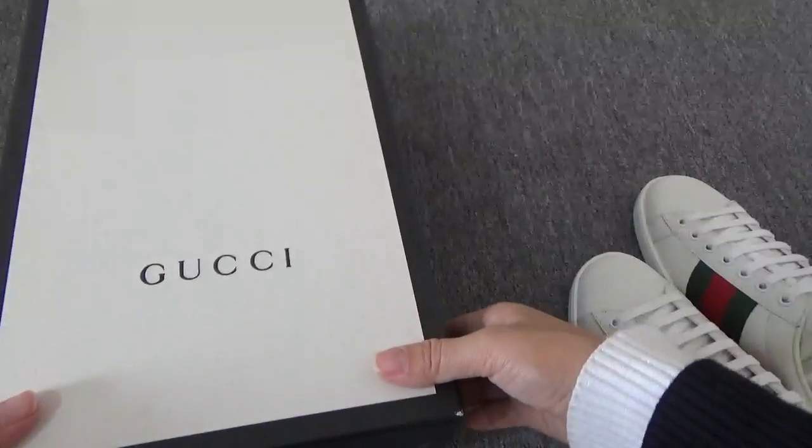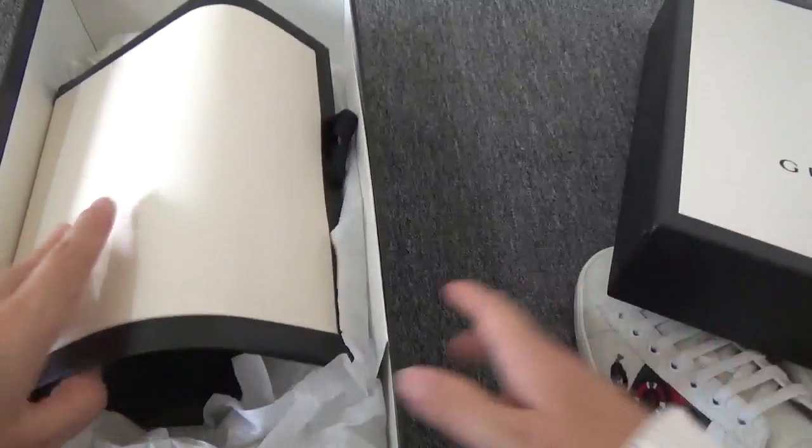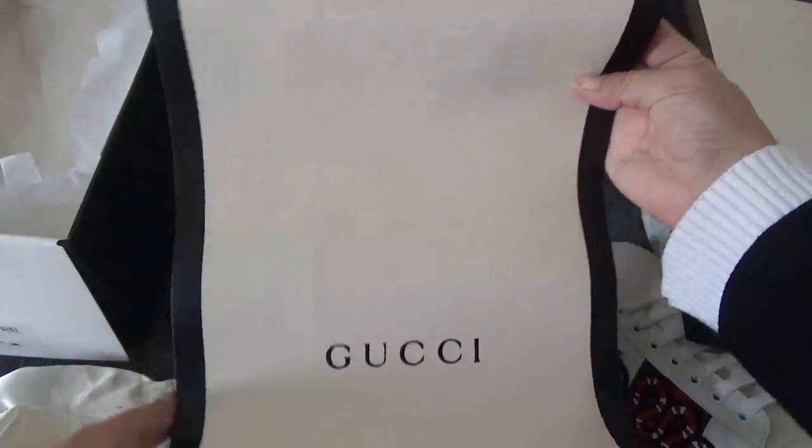Finally, let me show the box — I love this box so much because it is wonderful. Open the box and we have the dust bag — two dust bags — and this is a Gucci paper bag.